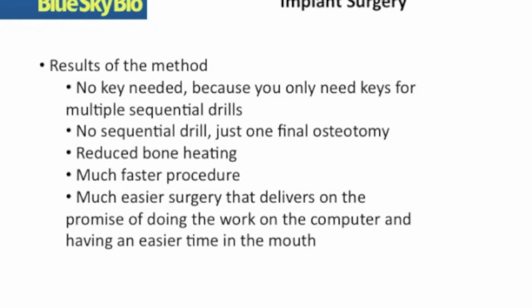We hope you will look into BlueSkyBio's system, which will result in keyless surgery, no need for sequential drilling, reduced bone heating, a much faster procedure, and a much easier procedure. Finally, the promise of guided surgery to create safe, fast, and easy surgery has been realized in this system.